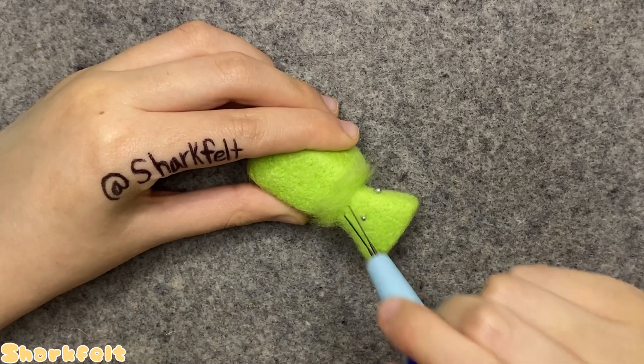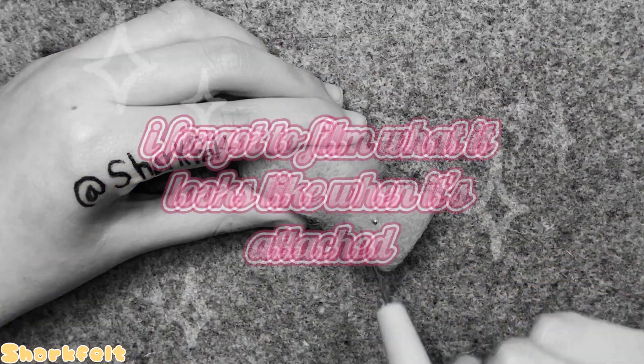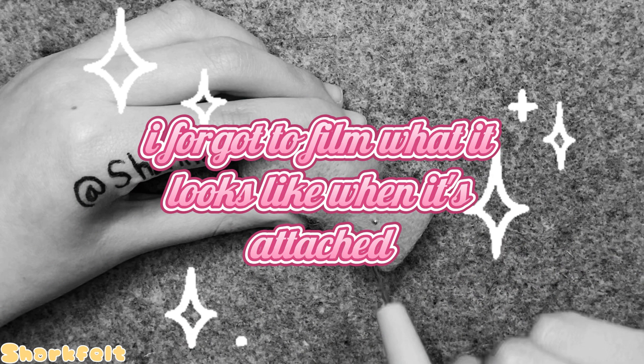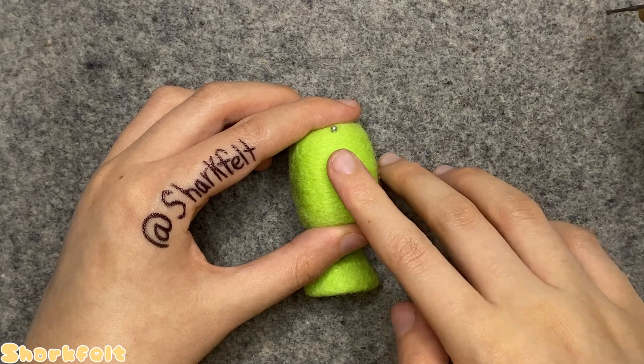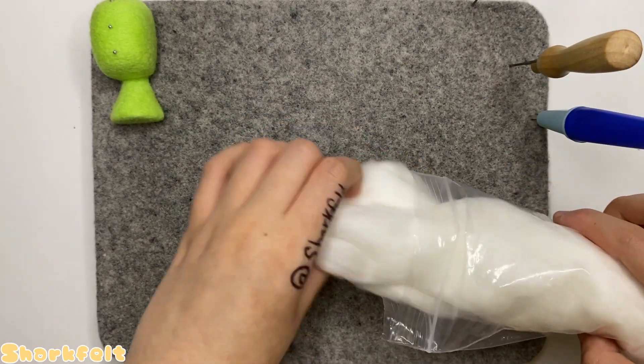Pushing in pin needles through the neck into the head to hold everything still, I attach the body to the head by stabbing at the extra bits of green fluff I left at the end of the neck for this purpose. Once attached, I align pin needles down the center of his face to use as a symmetry guide.